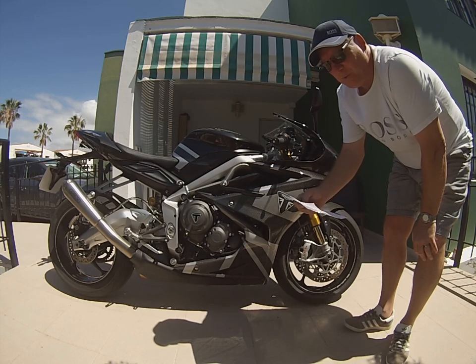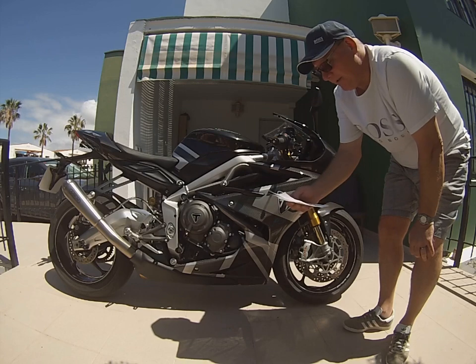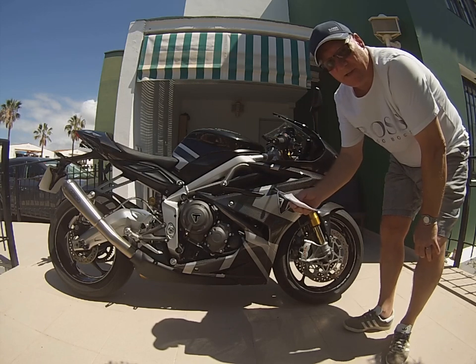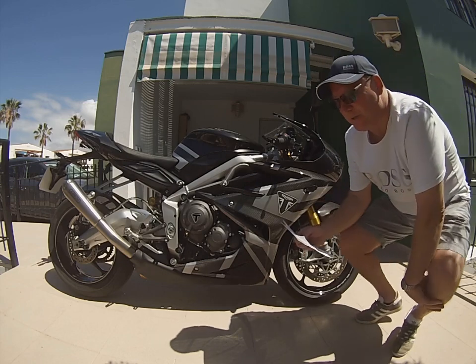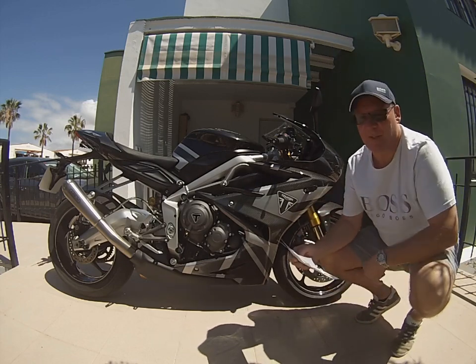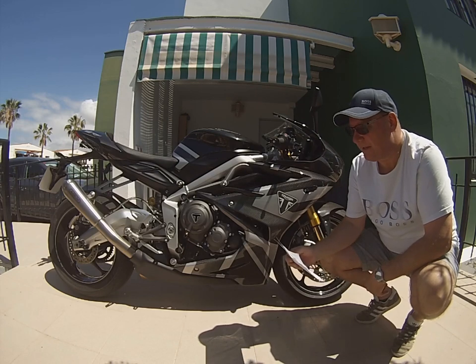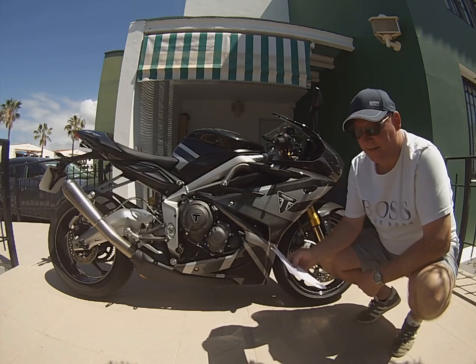The rumor is we'll be allowed out from the 11th, which is next Monday, and I just can't wait to get out. I was watching a video from one of the American guys who just picked his up — he's got number 007 — and he's got the red highlights on the American bike which I liked.